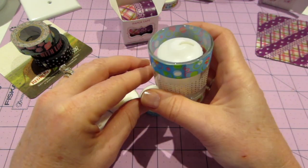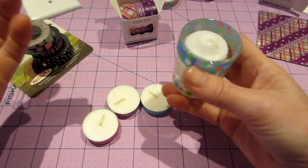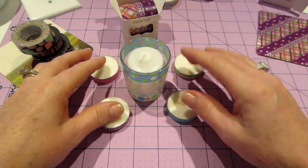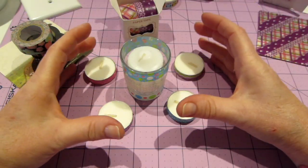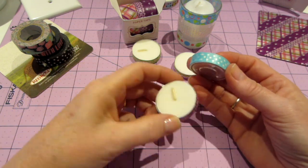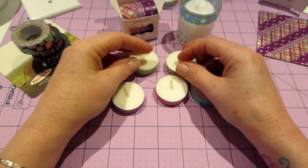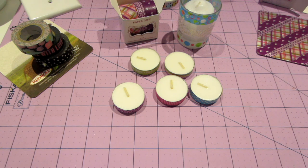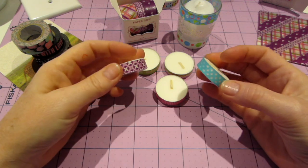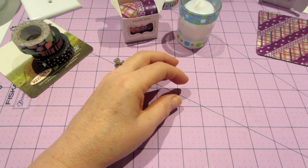I also did these little tea lights — the middle size of washi fits them perfectly. I also had a votive I was going to cover with clay, so I just played with washi instead. You could just put these out on a little plate for some candlelight — on the deck, at a party. You get them at the dollar store in a 16-pack, so you could have these all over a party and make them really cute.